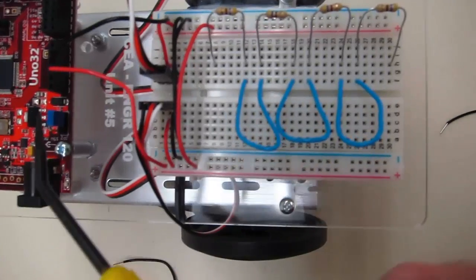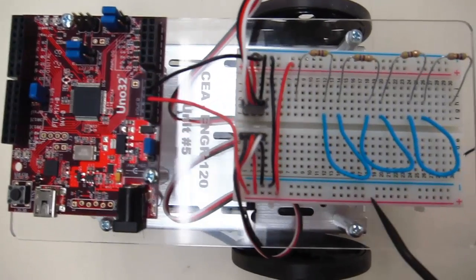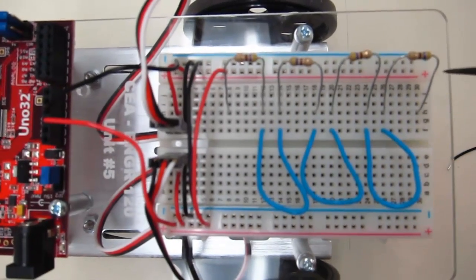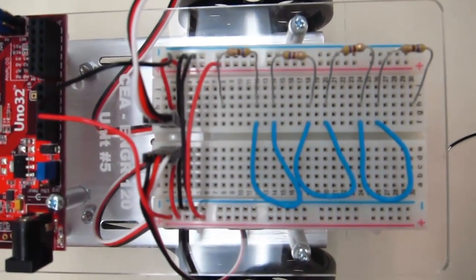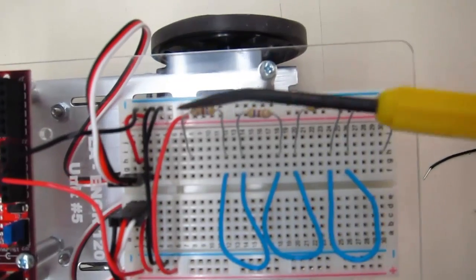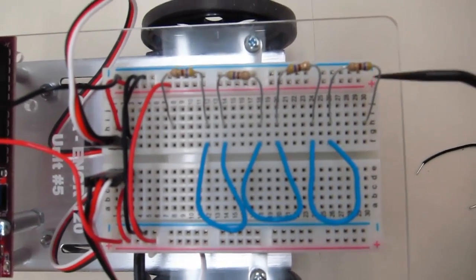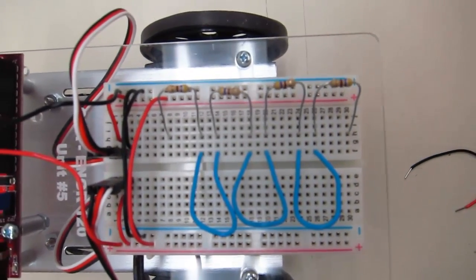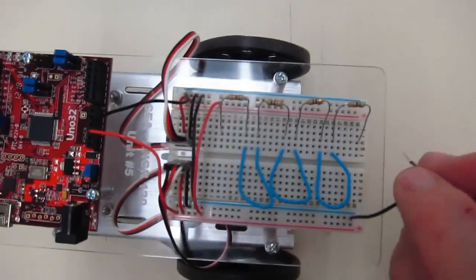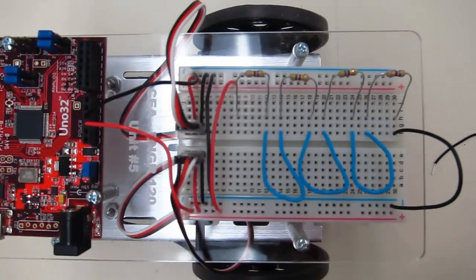On the UNO32, I've come off the five volt power supply and connected it to this rail right here. That is jumpered over to the other rail, so we have plus on both sides — it has five volts on it when we power up. Out of the ground on the UNO32 into the opposite side, and that opposite side is also jumpered over. So we have ground and plus five volts on both sides. Now to close the rest of our circuit — I'll start with the ground and connect it to the side of the resistor.